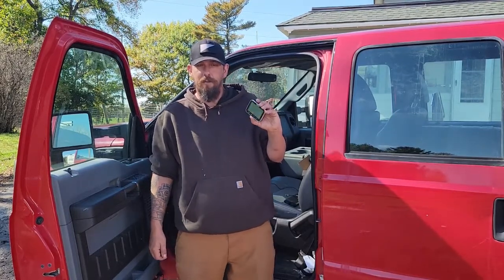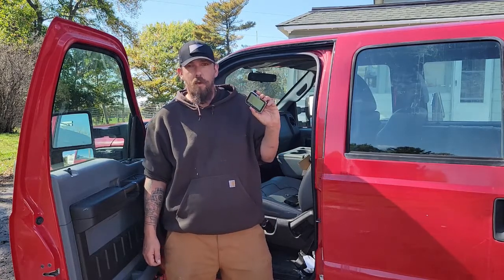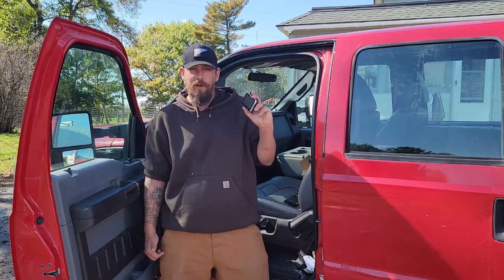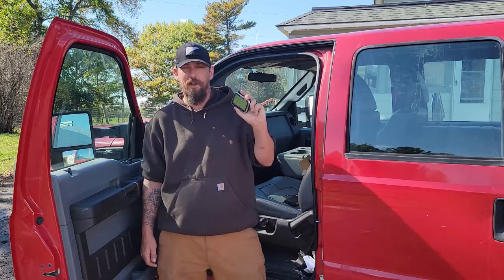Hey everybody, this is Brian with the Lots Project, and today we will be installing this Gouda wireless tire pressure monitoring system. It will monitor the pressure in our truck tires as well as our trailer tires.